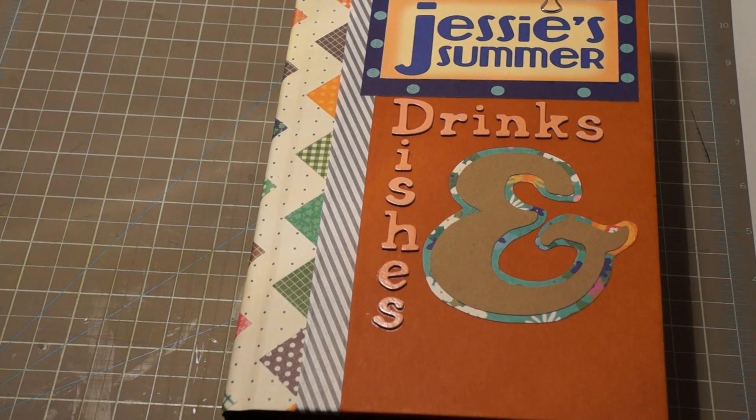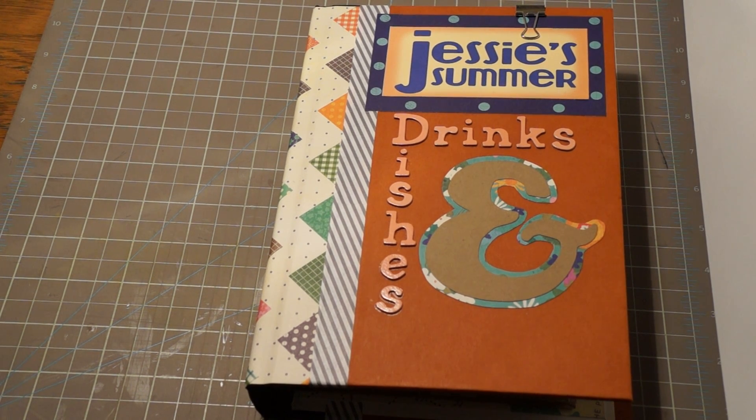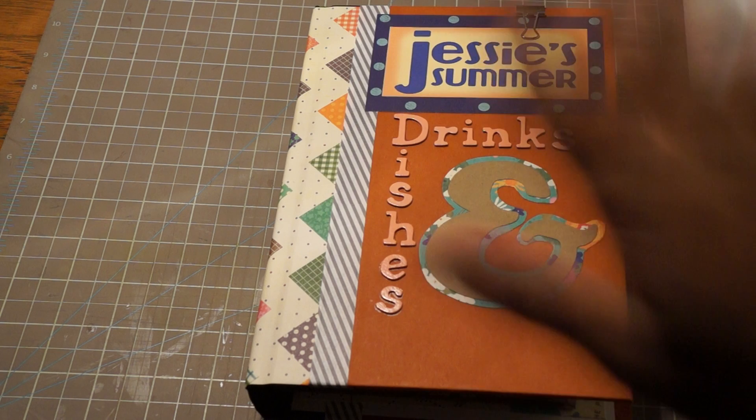Hi everybody, it's Leah. I am back with another video. It's been a little while, but I've been very busy. This summer has been crazy hectic trying to work out stuff with photography school. You don't need to know my personal blah blah — you just want to see books.